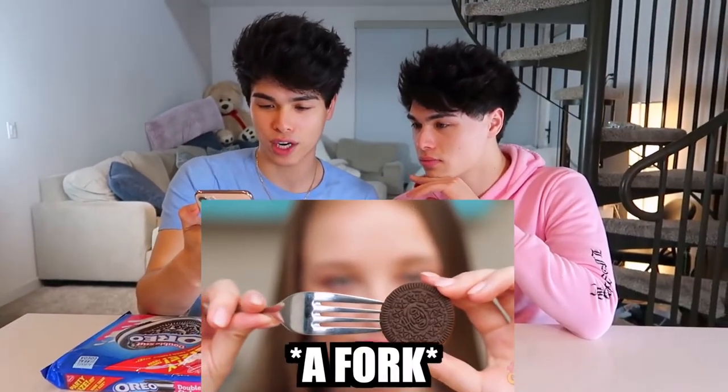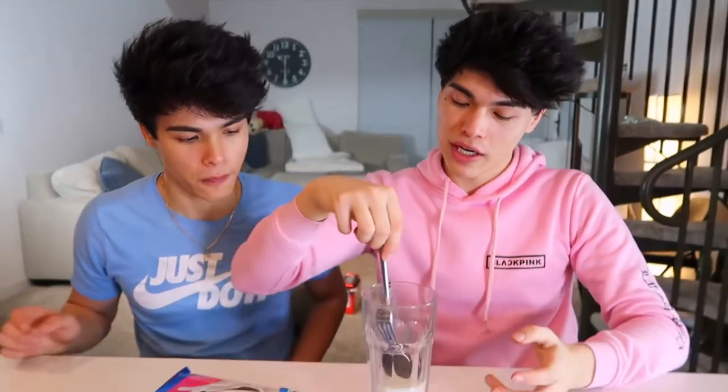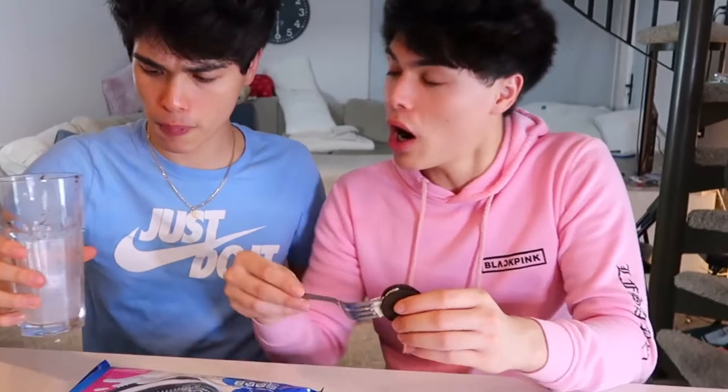Have you ever tried to dip your Oreos inside a glass of milk but couldn't quite reach the milk? Today I'm going to be showing you guys a simple solution to that. All you need is some Oreos and a fork — you place the fork in between the stuffing of the Oreo, and then voila, you can dip it in your milk. I wish I would have known that before — this is so much easier. Let me give it a shot. And there you go, you can just dip it in the milk. Or if you don't want to waste milk, you can just get a tiny bowl and dip it in the bowl. We're out of milk now, so we have to move on.